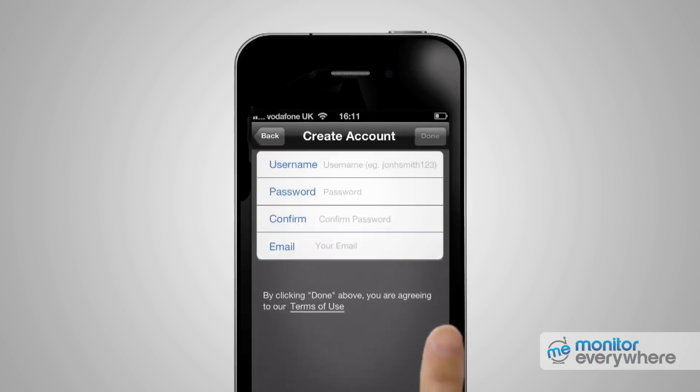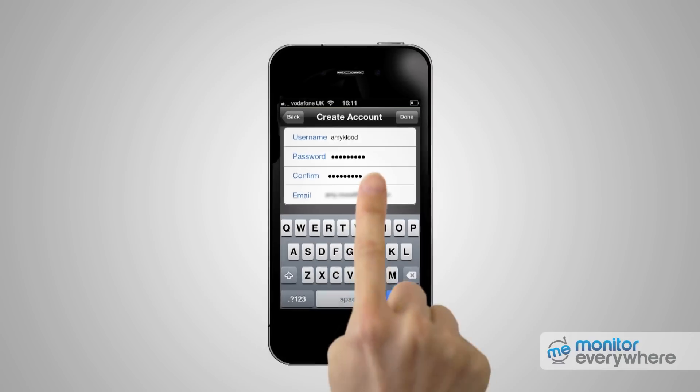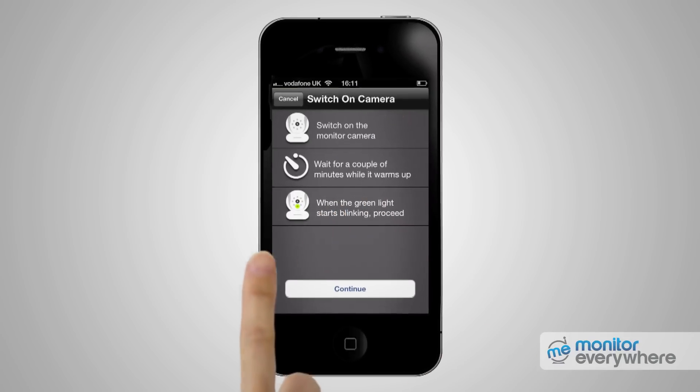On the Create Account screen, enter a username, your password twice, and your email address, then click Done. On the Account Created screen, press the Setup button, then press Continue to take you to the Detect Camera screen.